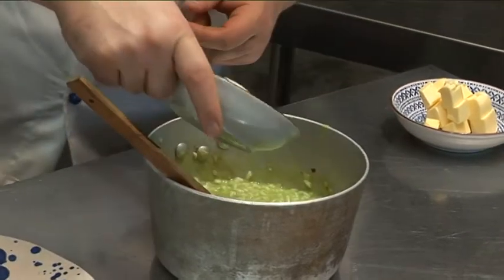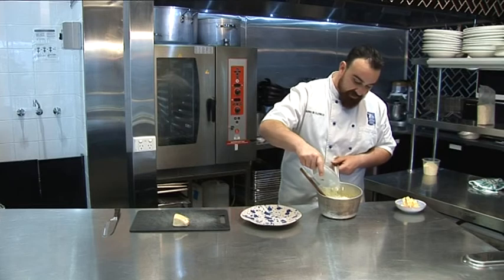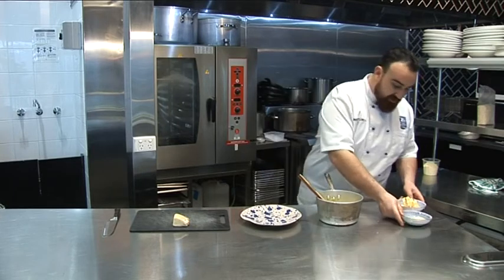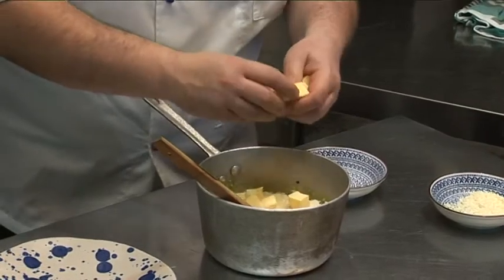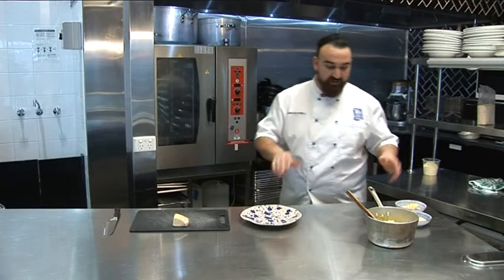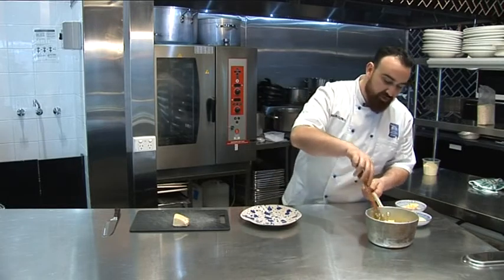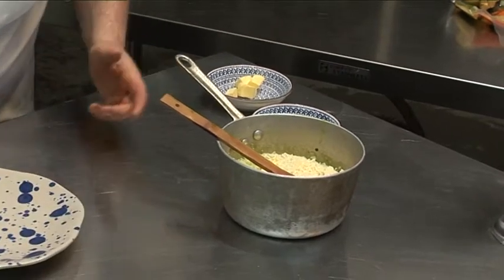It's not really a big secret. This stage is called mantecare. I just put my parmesan and some butter and let it sit here. That's all — then it's gonna rest. We're gonna make sure the butter is gonna melt, and slowly the cheese as well.